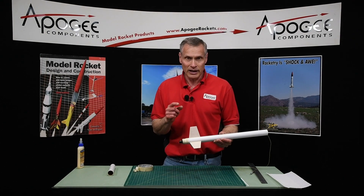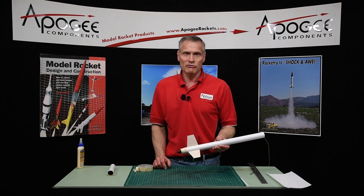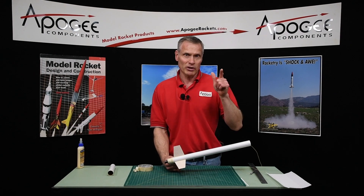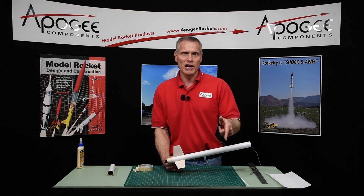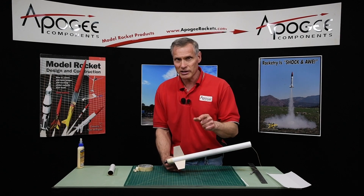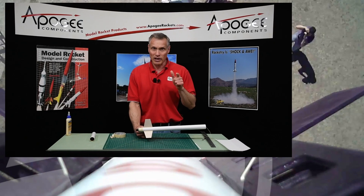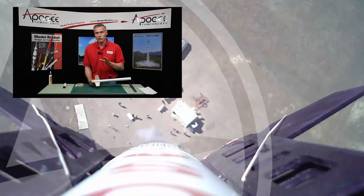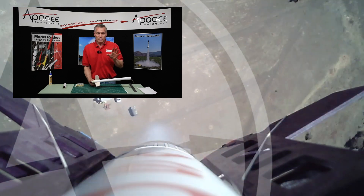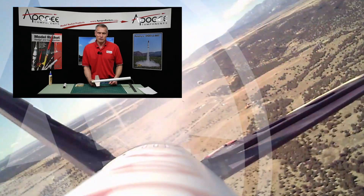That's the technique on making your own centering rings for your model rockets. My name is Tim Van Milligan — this is the Apogee Rocketry Workshop. If you like this video, go ahead and subscribe. If you have questions or comments, send them to us at the Apogee website, or put them on YouTube and we'll answer them there. May the winds be light, may the skies be blue, and may all your rockets fly straight and true.